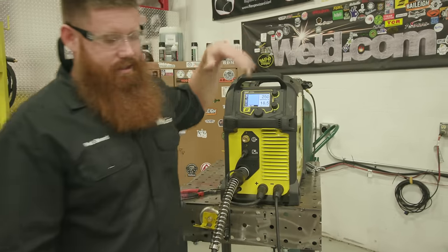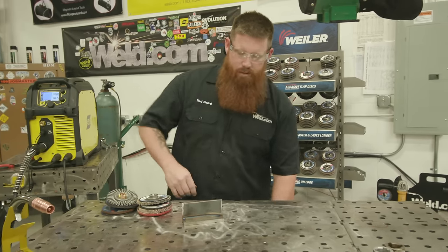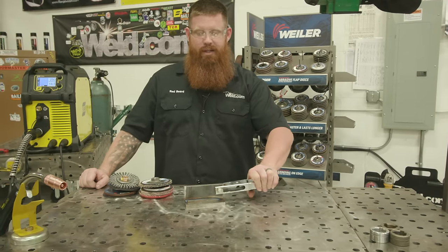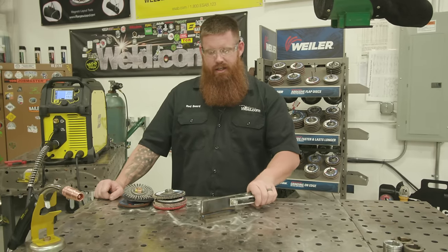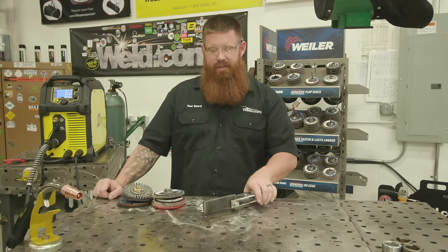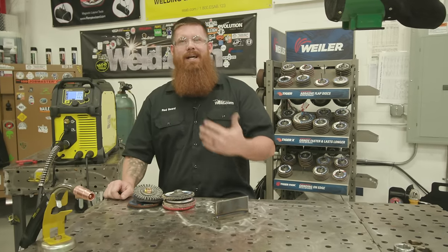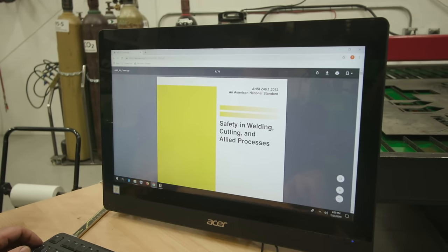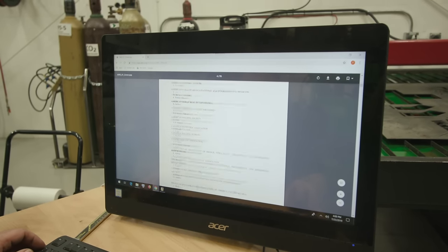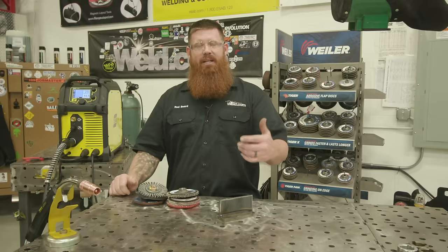Now that everything is set up, head over to the table. Put your workpiece clamp on the actual material you're going to be welding — you'll get a better electrical connection than clamping to the table. Also make sure you're doing this safely. Welding is not dangerous as long as you protect yourself from the hazards. If you're a home hobbyist with no formal training, check out AWS Z49.1 — we'll put a link in the description. That's the safety in welding document; get yourself familiar with it and make sure you're using the right PPE.